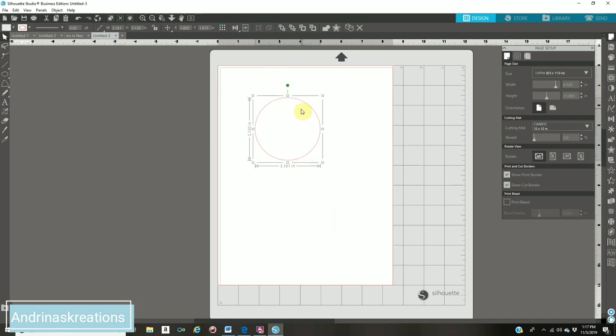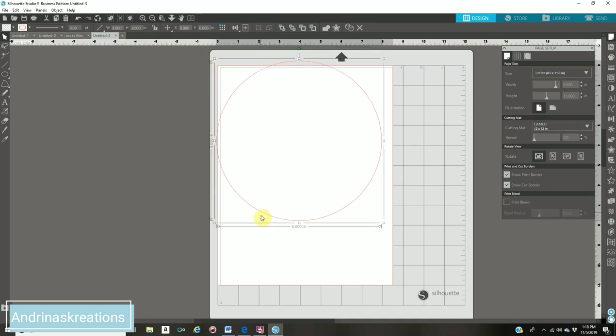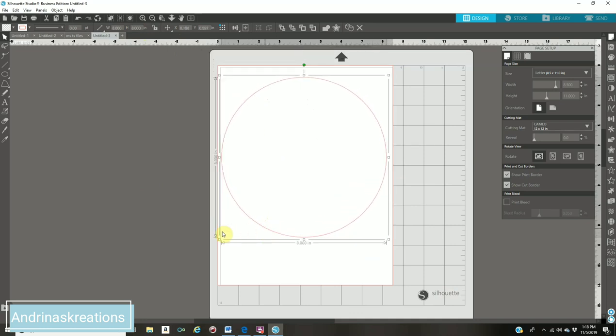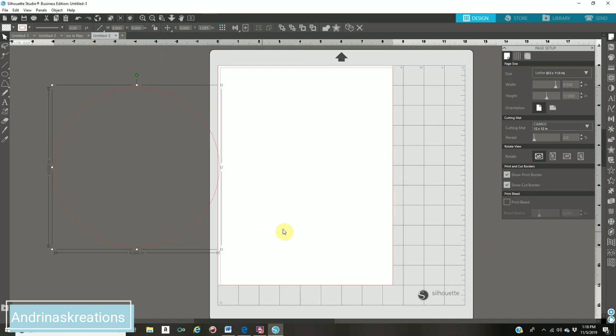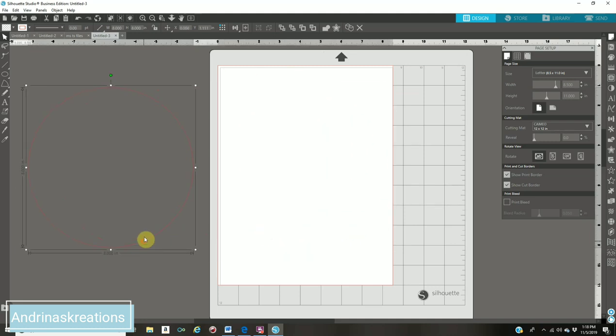Your circle on your screen needs to be eight by eight. When you have your circle selected, click on it and at the top it's going to say width and height. On your width select it and type eight and hit enter, then on your height select it and type eight and enter — now you have an eight by eight circle. You can design all around your gray area, but before you print make sure it's inside your paper. I always design outside and then group everything and bring it in when I'm ready to print.